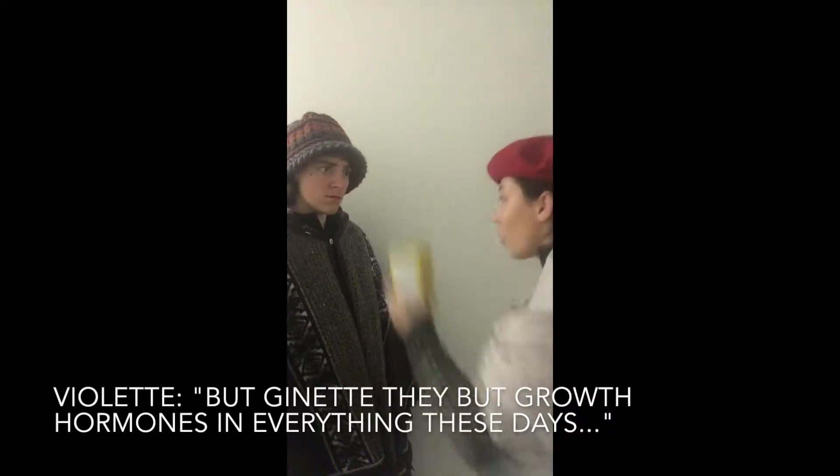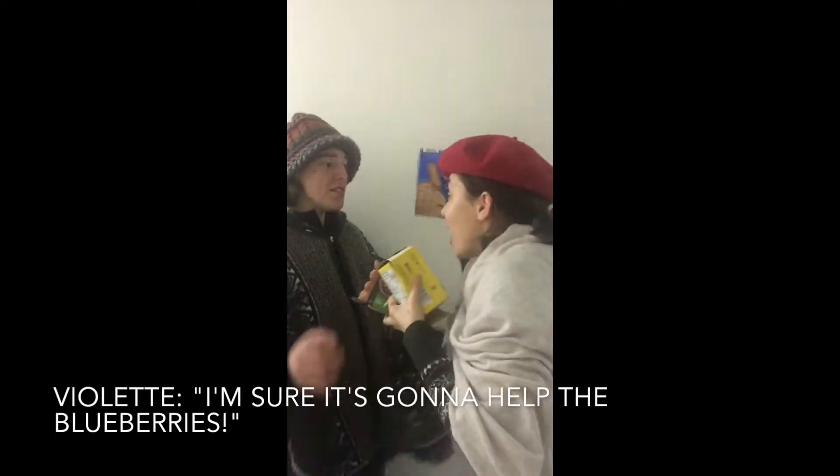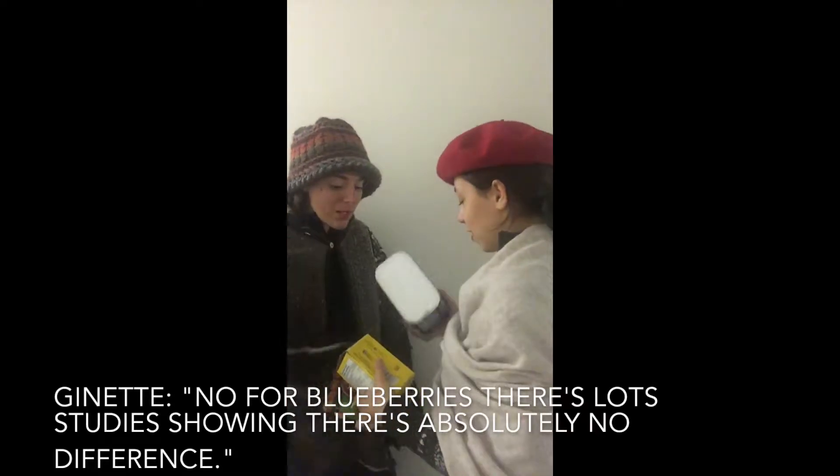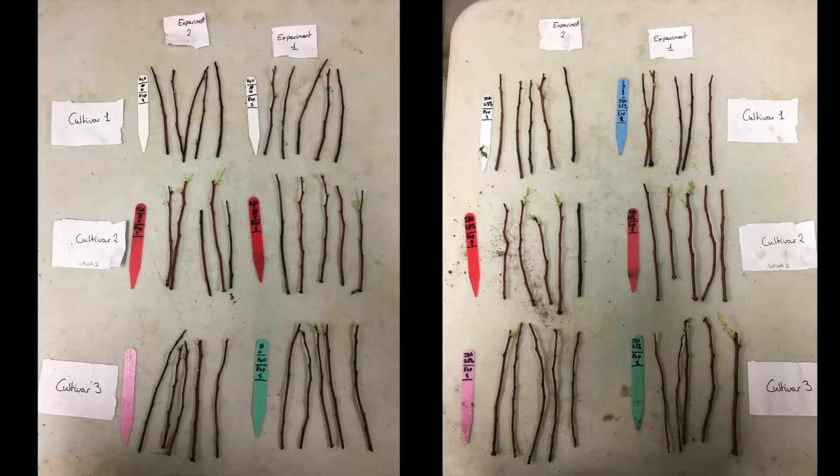Violette really wants to help the cuttings with 0.8% rooting hormones, but Ginette really doesn't agree — for blueberries, she argues, studies have shown it makes no difference. Finally, they compromise: it will be an experiment — actually, to be precise, it will be two experiments.